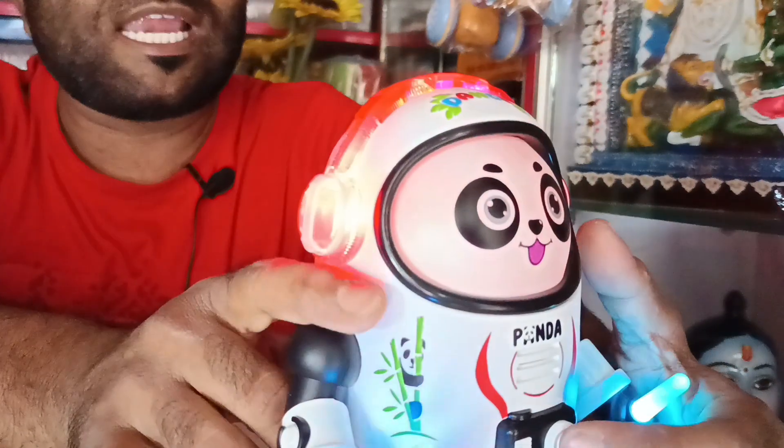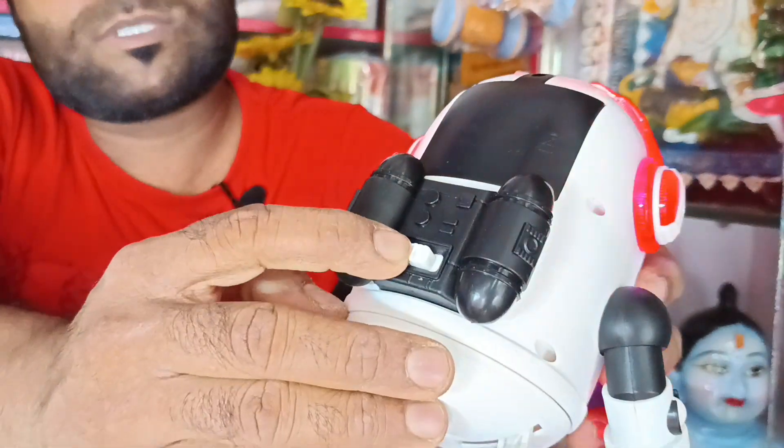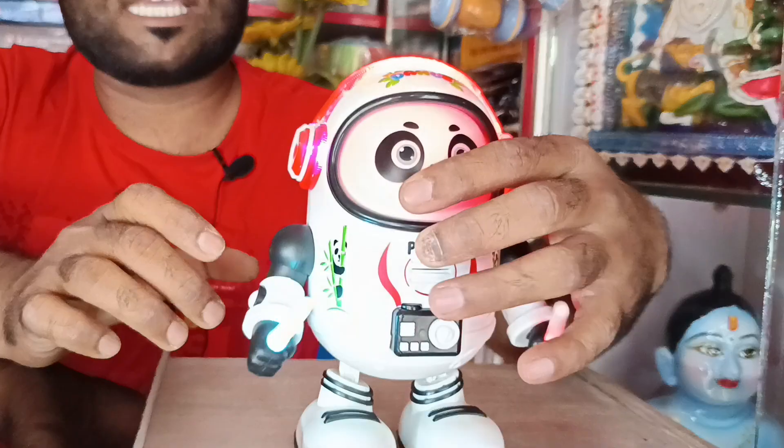It's standing mode. It's a good light. It's ready to switch using the dance. It will start dancing and music.